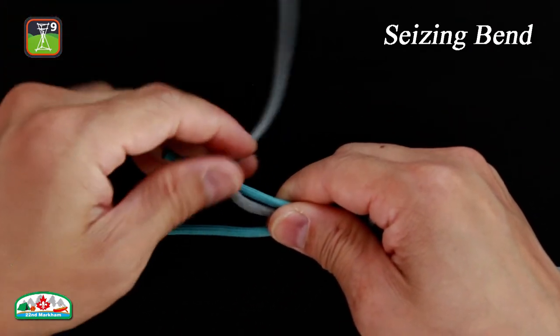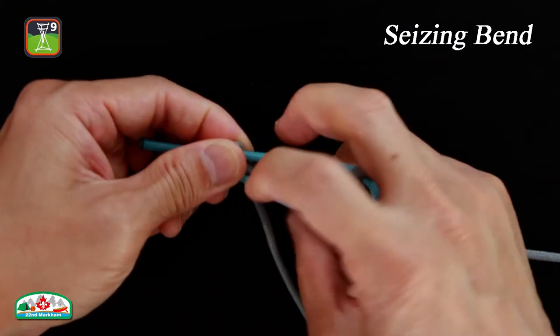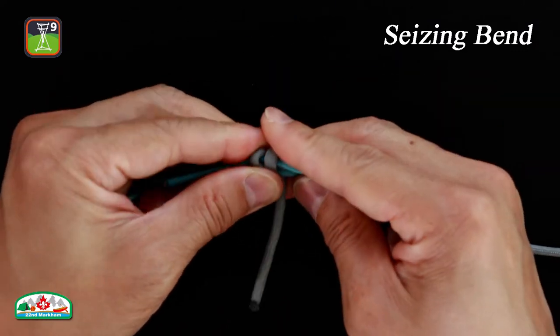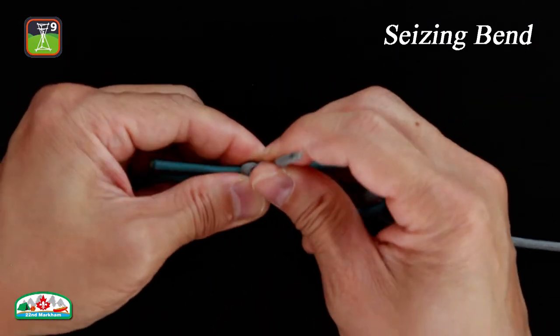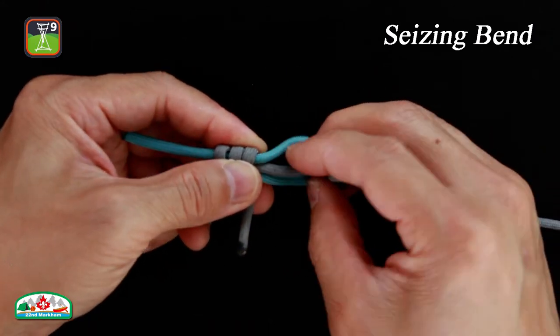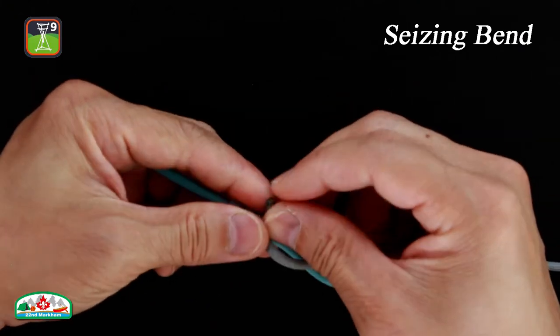Twist the line around the bight, moving towards the head. When finished, tuck the line underneath its standing part and above the bight.